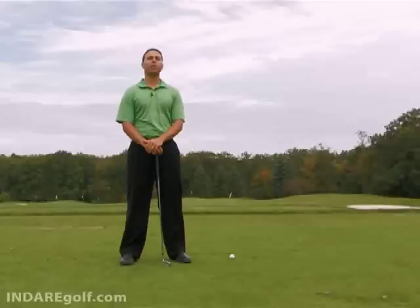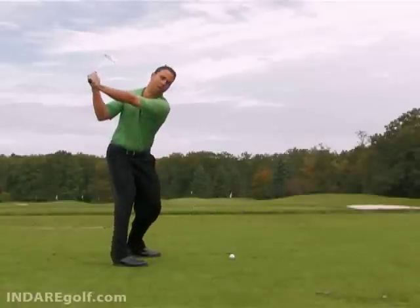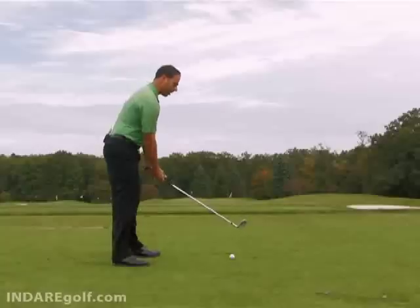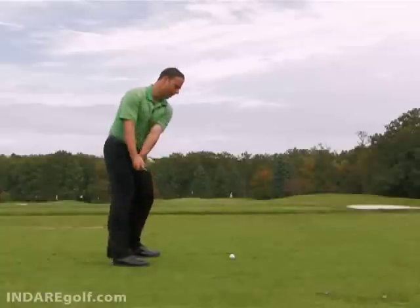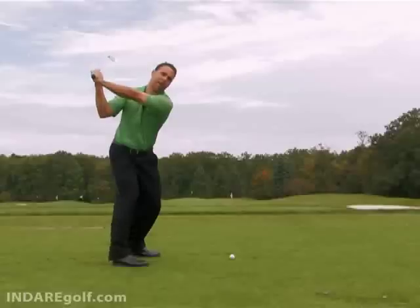Your downswing sequence will vary slightly depending on your backswing position. It's important to understand that we want you to be in a backswing position that's a little more rotary as opposed to having your arms up high. We want your body pivoting and then letting your hands follow that plane with momentum carrying you through.